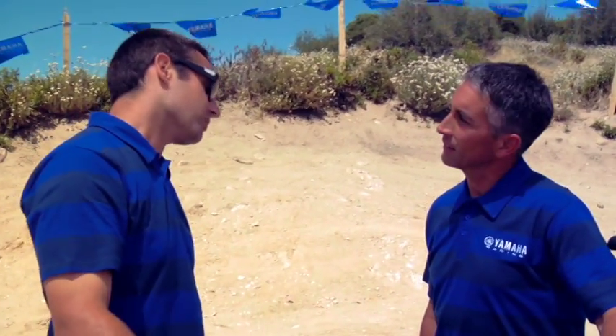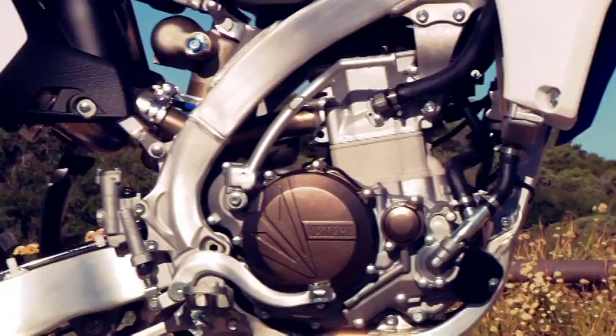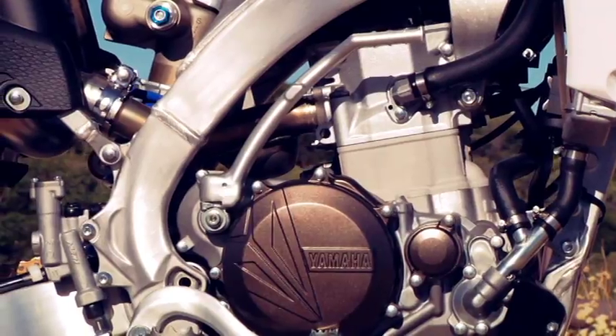Why don't we get into that new rearward slanted cylinder. Well Tim, the reason we slanted the cylinder back was for the reciprocating mass. There are a lot of moving parts in the cylinder head, so by getting that more in the center of the bike it really helps the handling. Plus that allows us to have a little bit longer intake track, which helps with the performance.